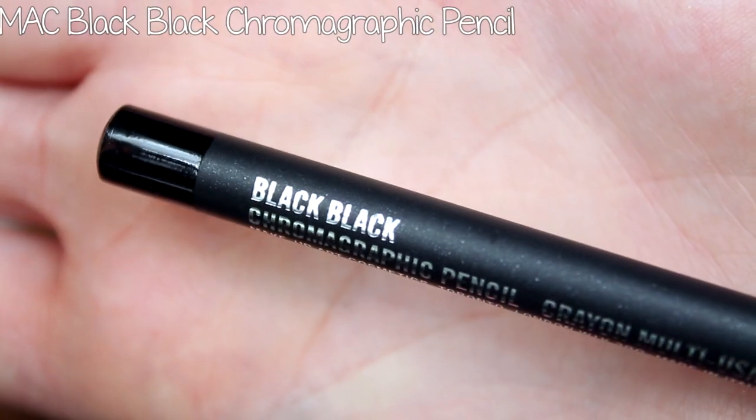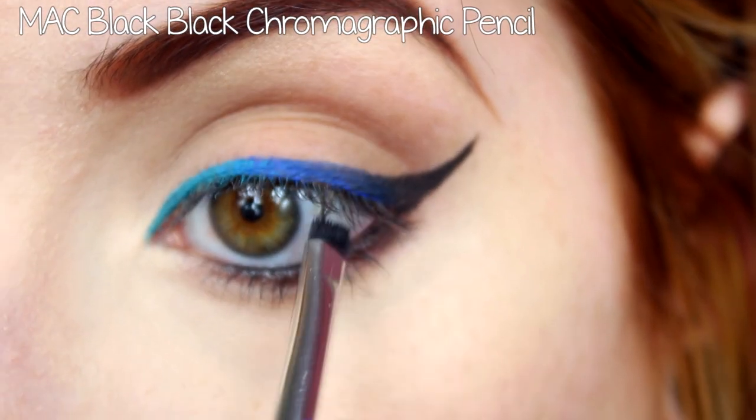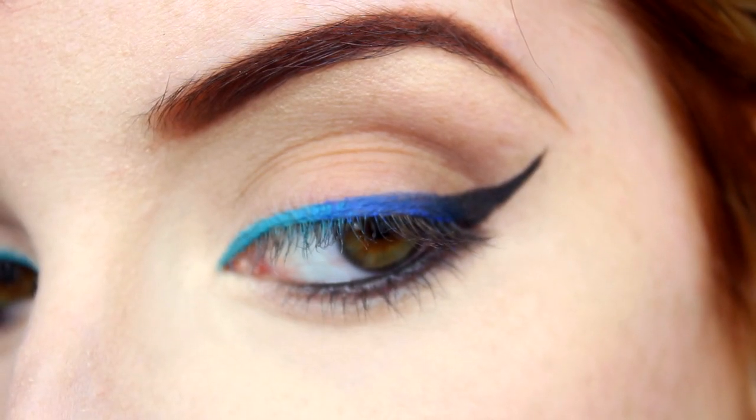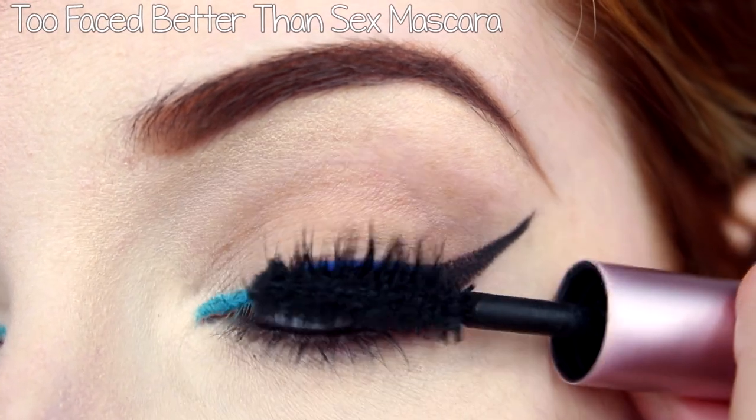MAC's Black Black Chromographic Pencil was my eyeliner of choice and I smudged that into my lash line with an angled brush. I then applied a coat of Too Faced Better Than Sex mascara to my upper and lower lashes.